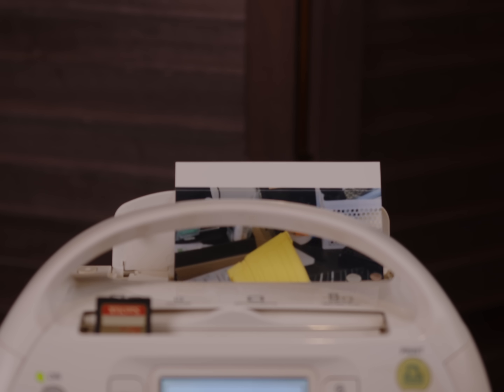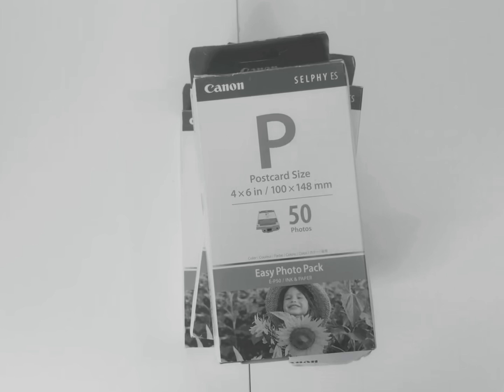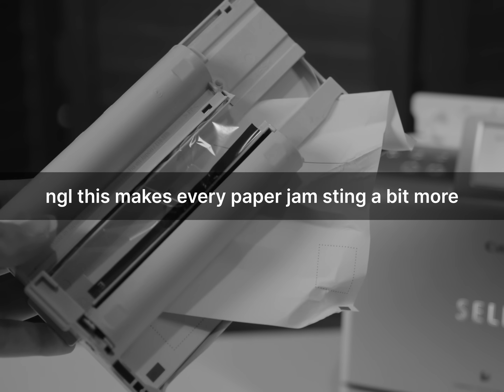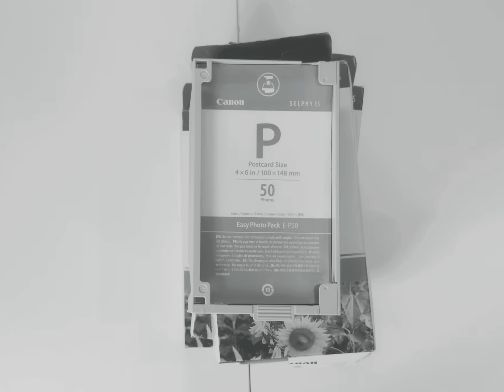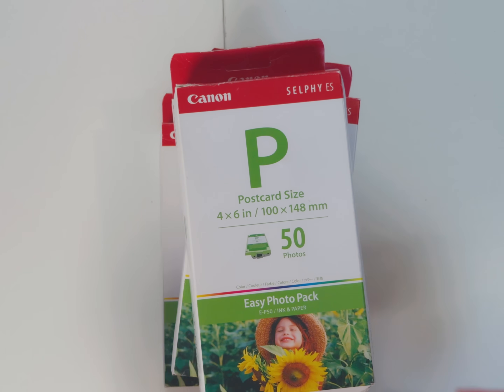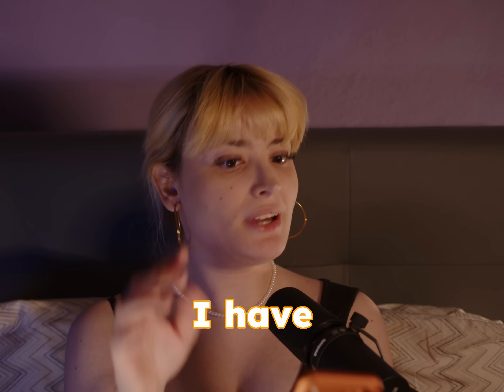Unfortunately there's a problem: Canon killed them. No more photo packs, which include the paper and the ink in one single cartridge — they're not making them anymore. There are no compatible alternatives on the market, so that's why these printers are sometimes even given away for free. The ones I have left here are realistically speaking among the last ones you'll find on the market. You might buy some from eBay, but...